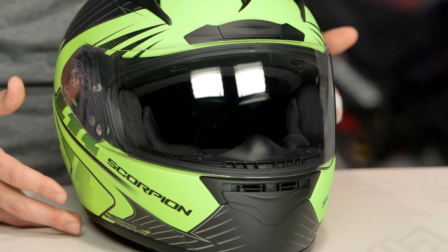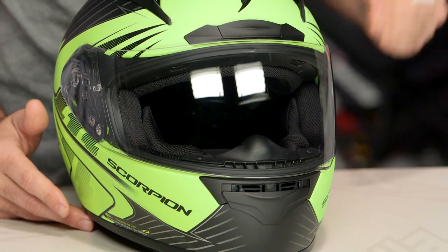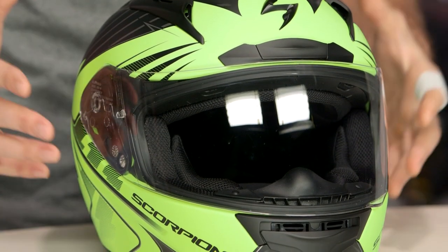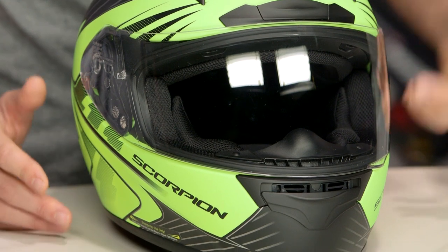As far as the R2000 is concerned, it features a TCT composite shell and an intermediate oval fit. When we threw the medium on the scale it comes in at three pounds five ounces, which is a relatively lightweight helmet for a Snell DOT lid.